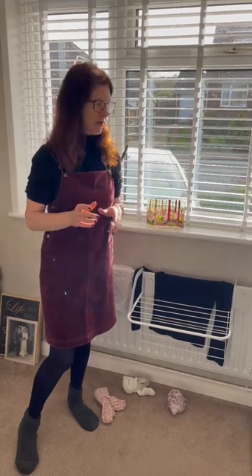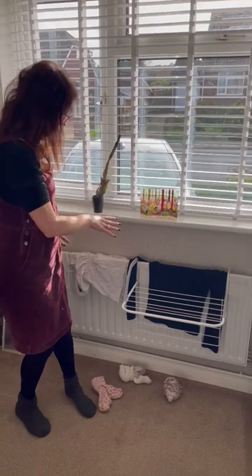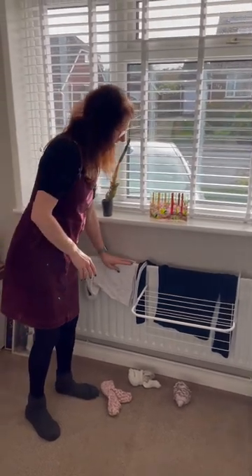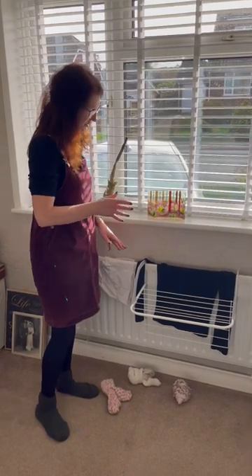Drying indoors is obviously much cheaper than using a tumble dryer, so we put ours on our radiators. But you wouldn't want to do that, because putting washing on radiators not only makes it harder to heat your house, it also doesn't dry very effectively.